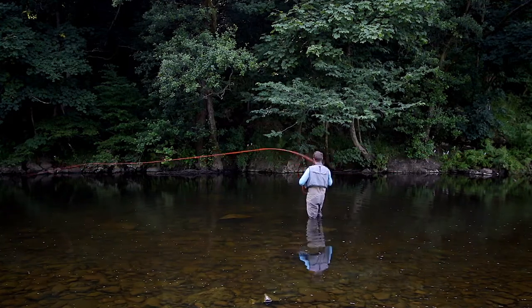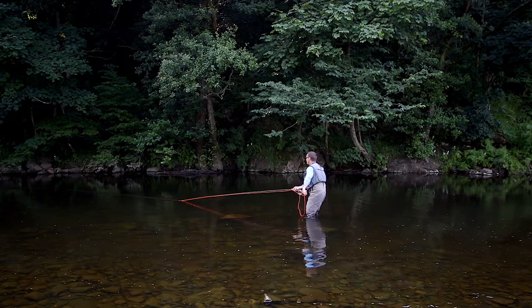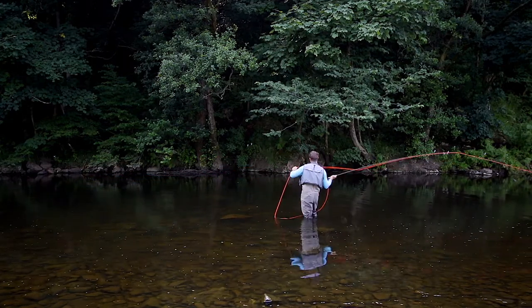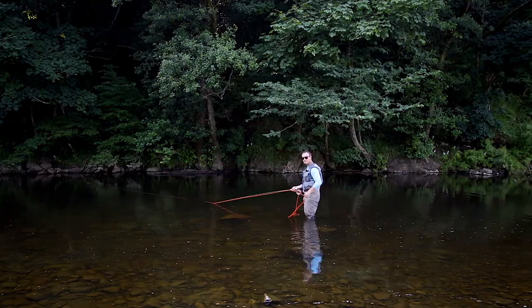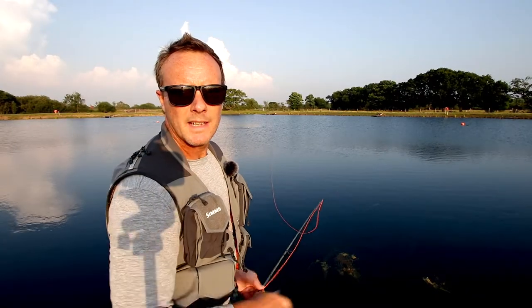Or like there is today, a bit of a weird wind and you want to keep it low to the water. It's slightly more difficult to do because there's less time for the back cast and the forecast — it's closer to the water, it may hit the water, so your timing has to be better.